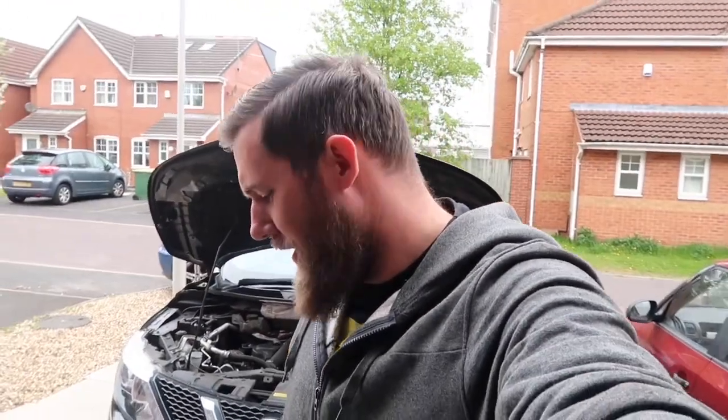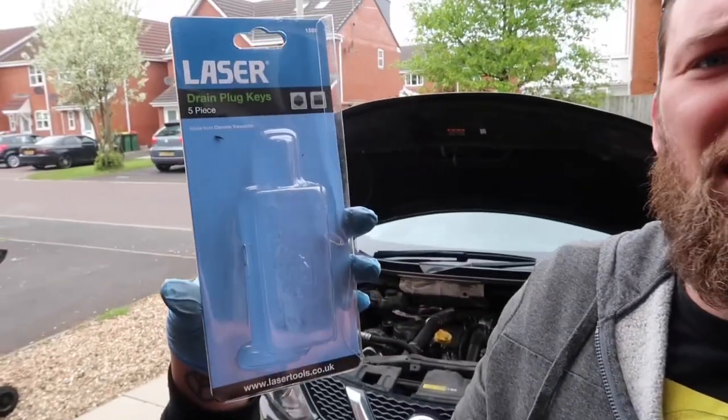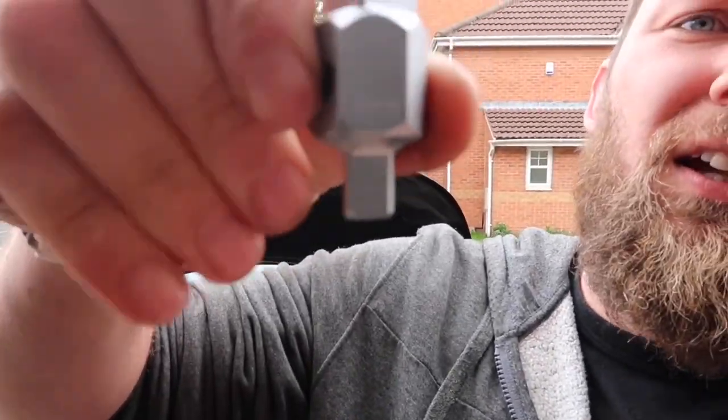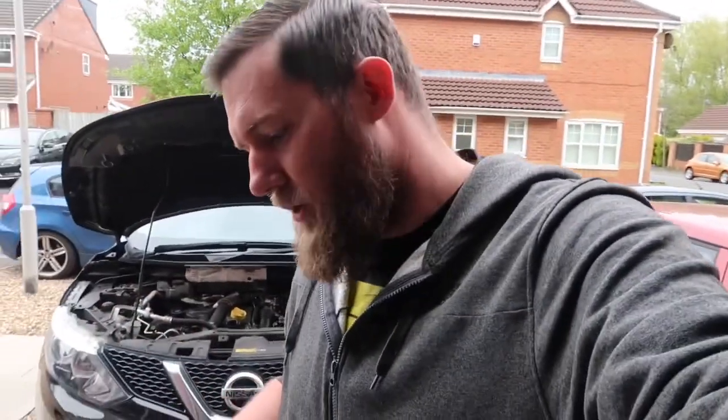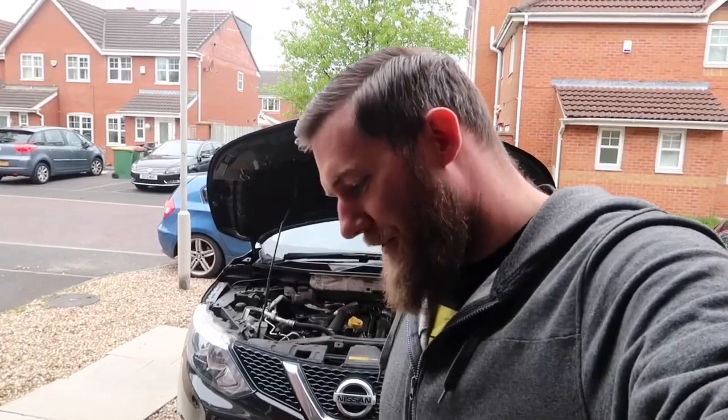Bit of an update — this is taking longer than we thought. We didn't actually have the tool to remove the sump plug, so I've had to go and get one. The sump plug drain bolt needs a square one — it's an eight millimetre square. So we're going to use this now to try and pop the sump plug off and drain the oil. This set was £19.99 from Halfords. It's not cheap, but all in the name of YouTube, DIY mechanics and servicing cars — and it's another tool for the toolbox.